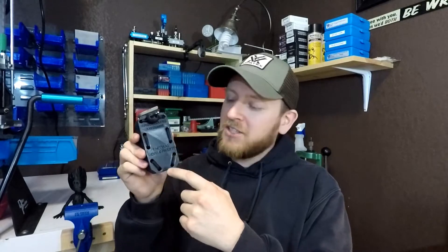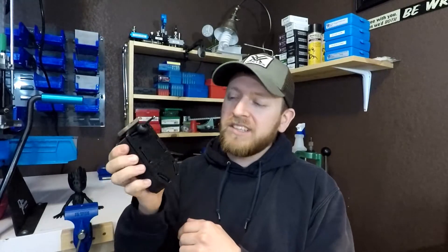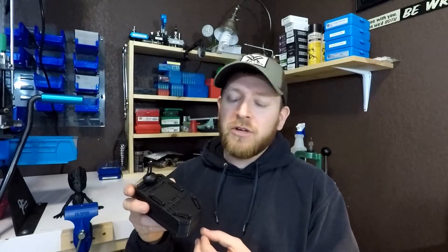I went ahead and put Engineering Awesome Tactical Developments on it. I do want to stress that this is not for duty carry or anything like that. I would never use something 3D printed like this when my life or somebody else's life depended on it. But this is going to be fun for the range, just for doing some little competitions mostly with friends.